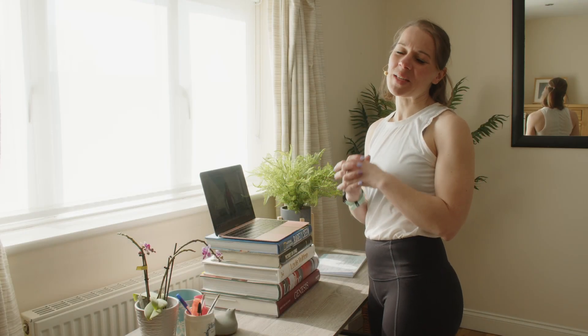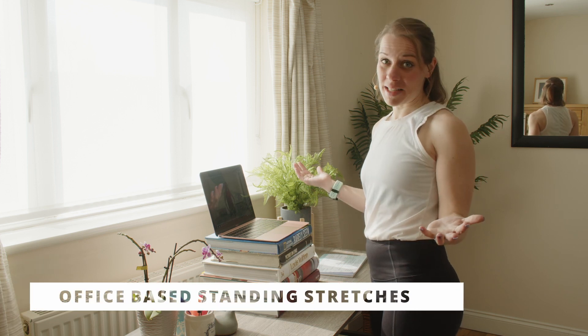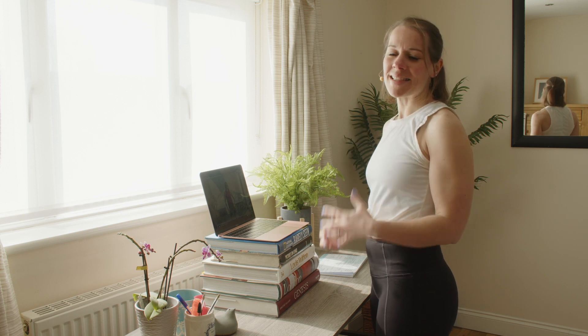Hi and welcome to this working from home standing workout. I've got nothing fancy — just my laptop stacked up on books so I can work whilst standing. I'm going to perform some really simple exercises to keep the blood flowing, make sure your brain is full of oxygen, and alleviate any tension and tight spots. Follow me along and I really hope you enjoy this workout.